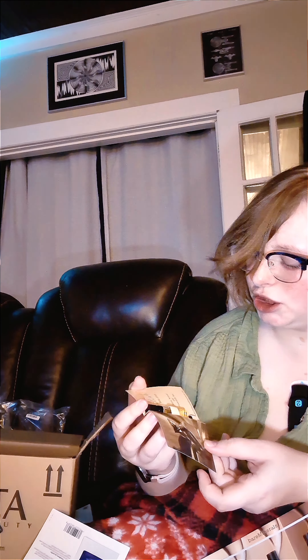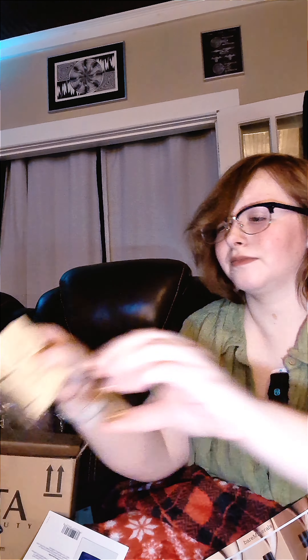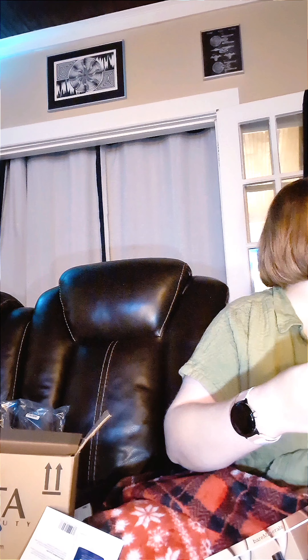Okay, this is a Billie Eilish perfume — 'warm, sensual, and powerful.' I'm gonna just spray it on the cards. Okay, this reminds me — is it like vanilla or like the baccarat? I don't know. It kind of reminds me of my Black Opium by Saint Laurent. Yeah, this isn't bad, I like it a lot. I will keep this.